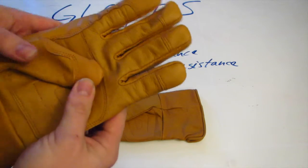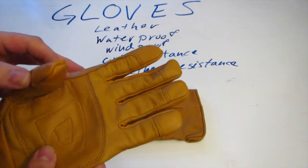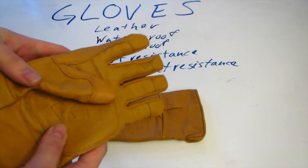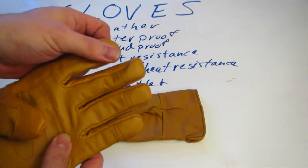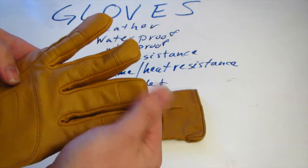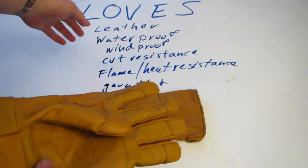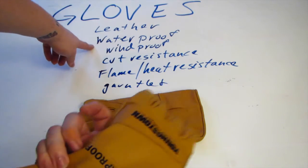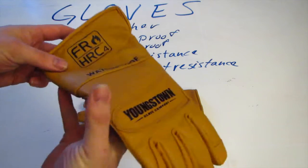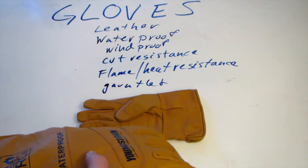I'm looking at cut resistance — not defending myself if somebody comes after me with a razor blade — but sharp rocks, scouting for firewood, picking up firewood and getting caught on a knot, at least it'll give you some cut resistance. These are utility gloves, so they're made with standard wear points: doubling up on the palm, doubled fingertips, and a little knuckle guard. This really meets all the criteria — the leather, the waterproof and windproof, the cut resistance. It actually meets ANSI level 2 cut resistance criteria.